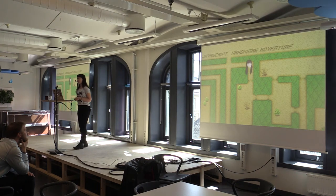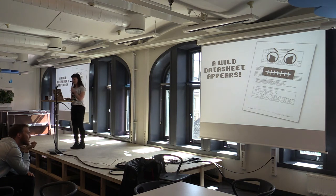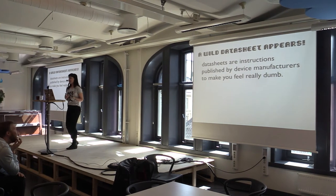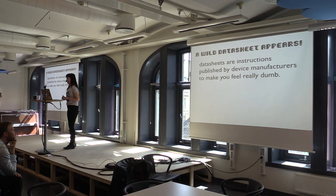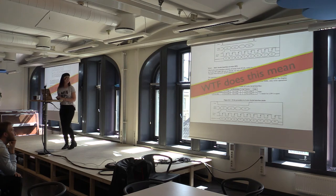You start going through, researching, digging through the grass, going on Google, and then out of nowhere — a wild data sheet appears. Data sheets are instructions published by device manufacturers to make you feel really dumb, essentially. This is a data sheet for the OLED screen I bought off eBay. It's not very user-friendly. At the time, I didn't know that was the clock cycles of the device, and it's going on about D/C and D3 to D7. It's just not working out for me.